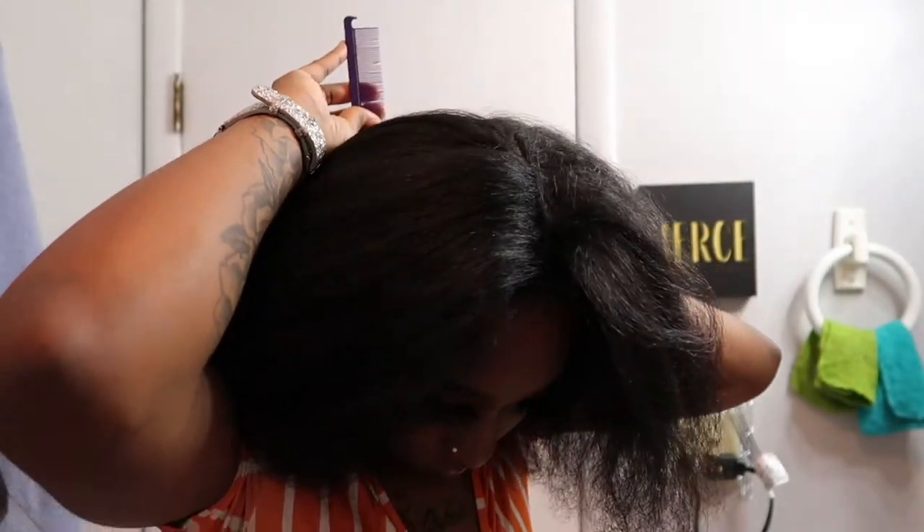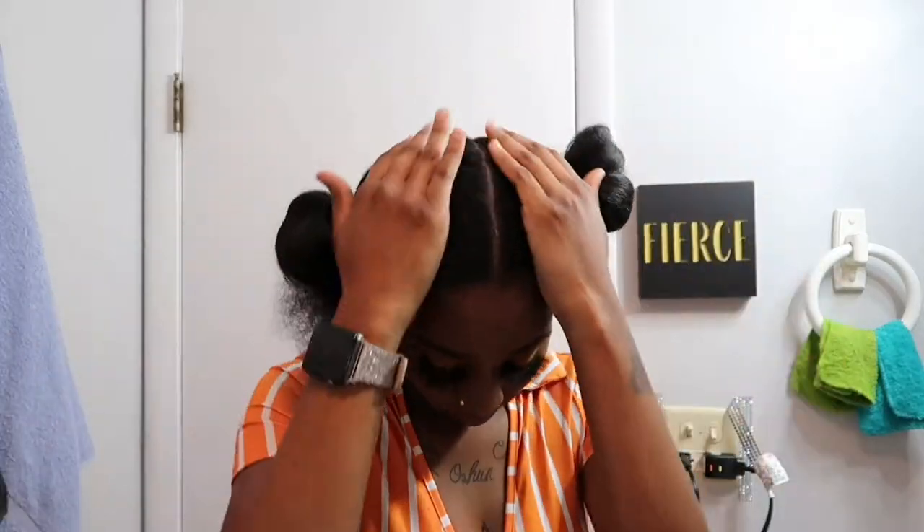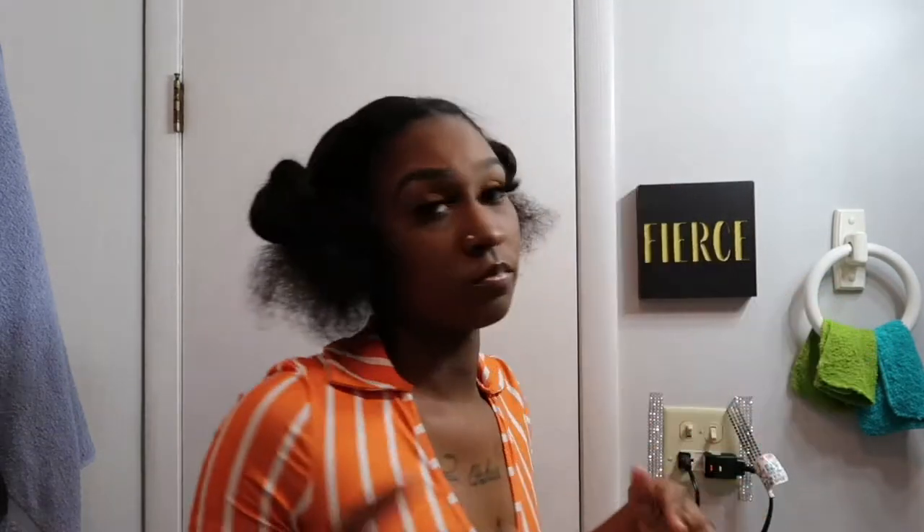Do the same thing to the opposite side. Once that's all set, I'm gonna go in and part my hair again just to get my part a little more straight. I couldn't get it perfectly straight because I'm doing it on my own head and I didn't have an extra mirror, but anyways, I put those into a bun and started molding my hair down.